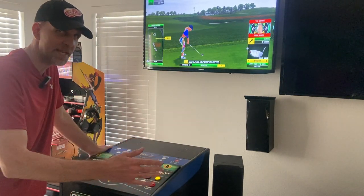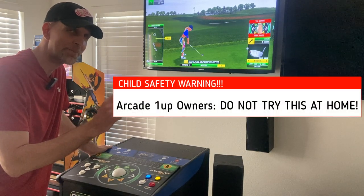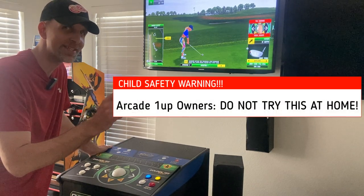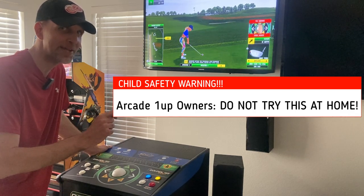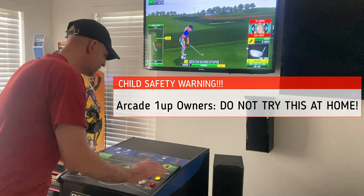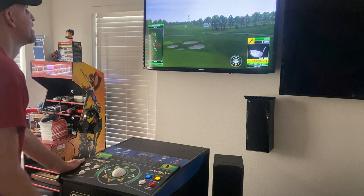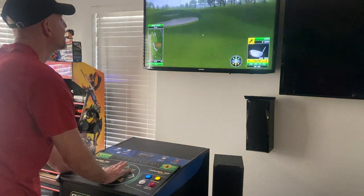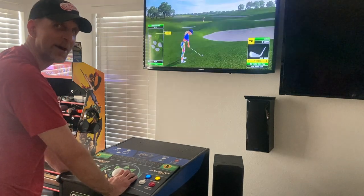Now let's test it out and see how it works. For all you kids at home with your Arcade1Up Golden Tees, don't try this at home — you might hurt yourself or break your Arcade1Up. Here we go. Yeah, that's what I'm talking about right there!